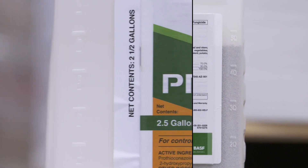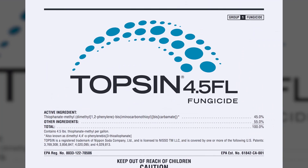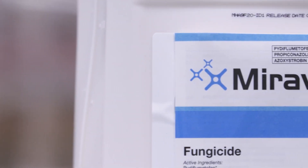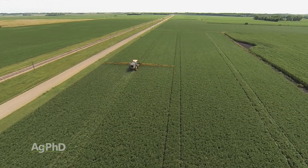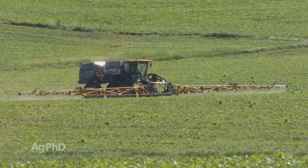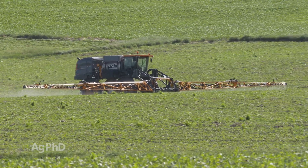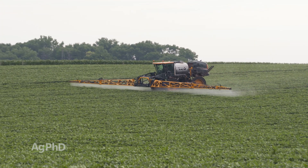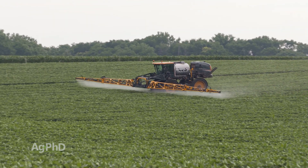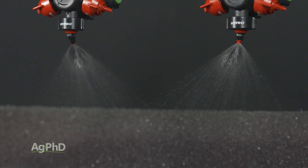Endura is absolutely the best, then you've got Proline, then a combination of Domark and Topsin. Approach and Miravis Neo I don't think are even as good as the combination of Domark and Topsin, but you can try those on your farm. In terms of timing — that's the big key — you have to start early. Starting earlier usually means better control, even with an inferior product. Start right at R1 at first flower, then follow up about every two to three weeks after that. Get great coverage, like with Hypro 3D nozzles. You've got to coat everything if you want to protect it.